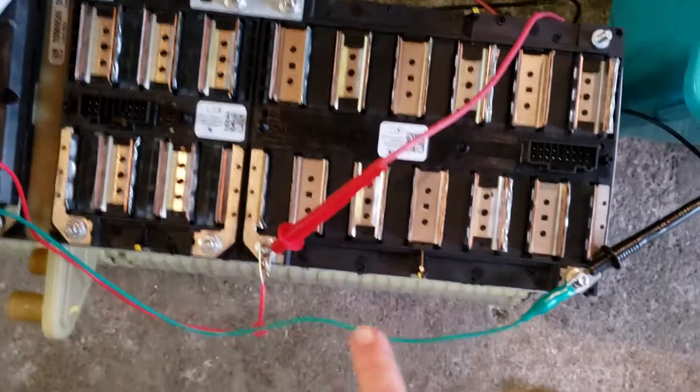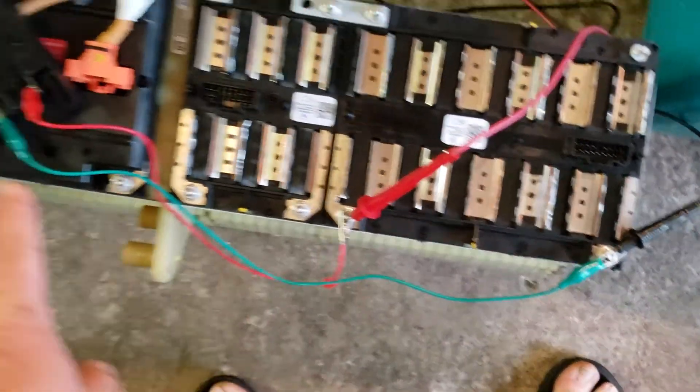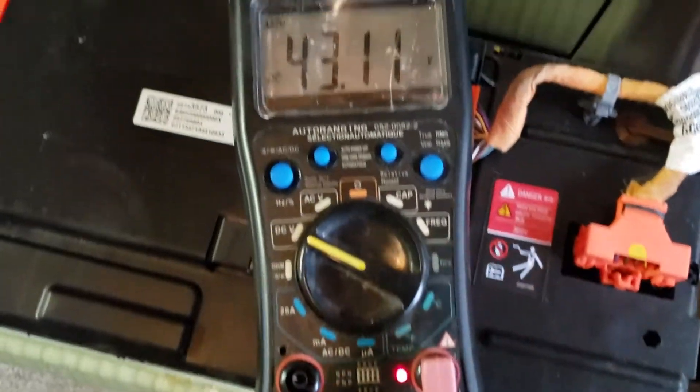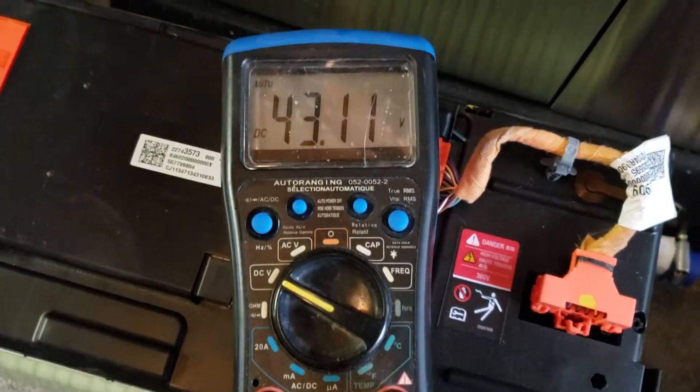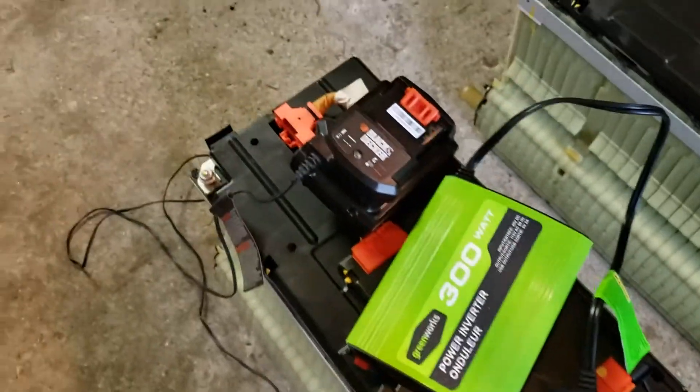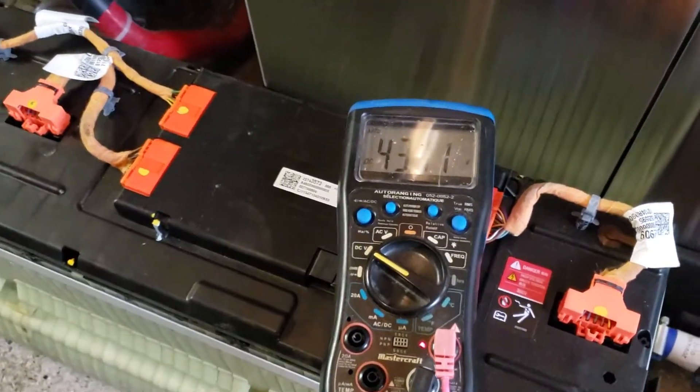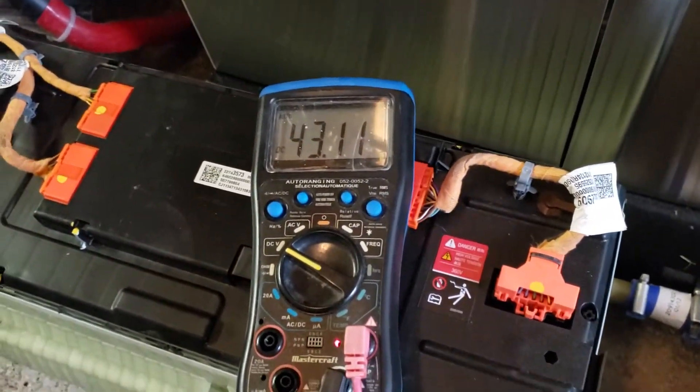Here's the second part. We're at just one section of this entire bank, and I've got my leads hooked up to my voltmeter just to show that we're at 43.11 volts. It's going back to the same power inverter with my battery. It said 43 is the cutoff for safety, but we're just 0.1 over.